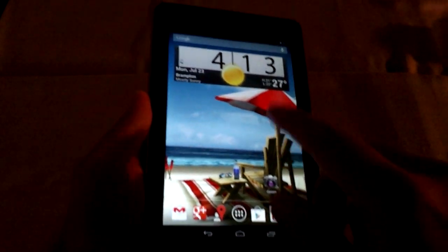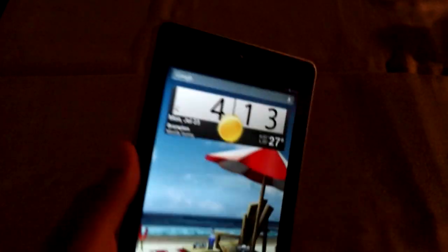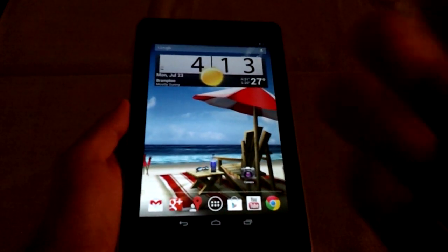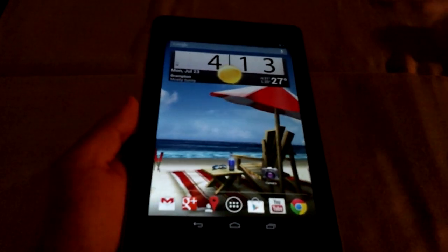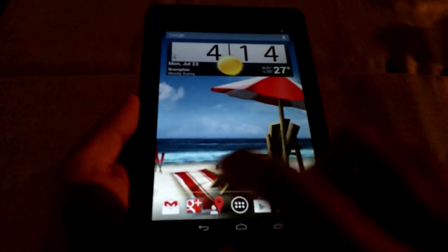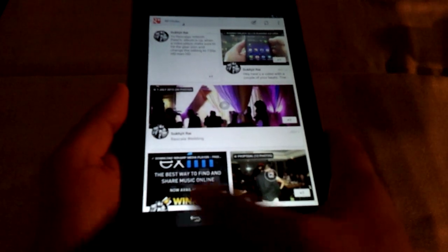Anyway, the main point is it has a front-facing camera — which you can't really see because it's kind of dark — but it does have one. I don't really care about making a video of myself or whatnot. The purpose of the front-facing camera is strictly to use it for Google Plus Hangouts, of course. And if you want, Skype and whatever other video chatting services.